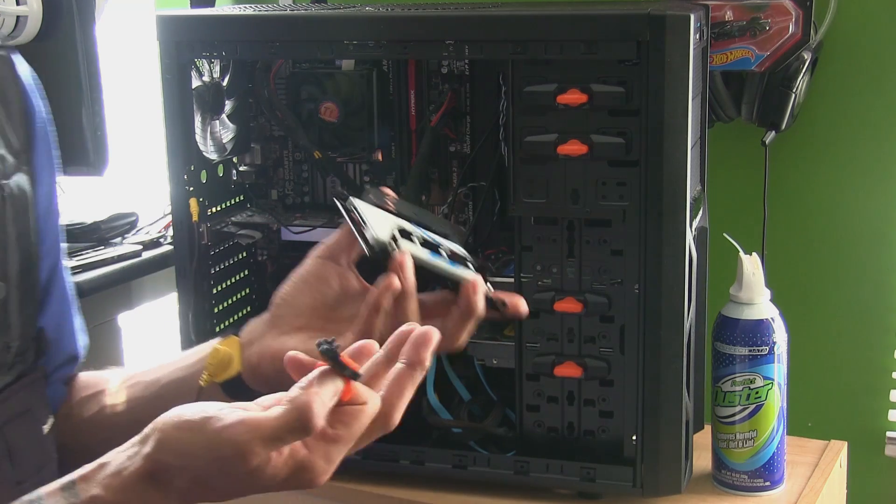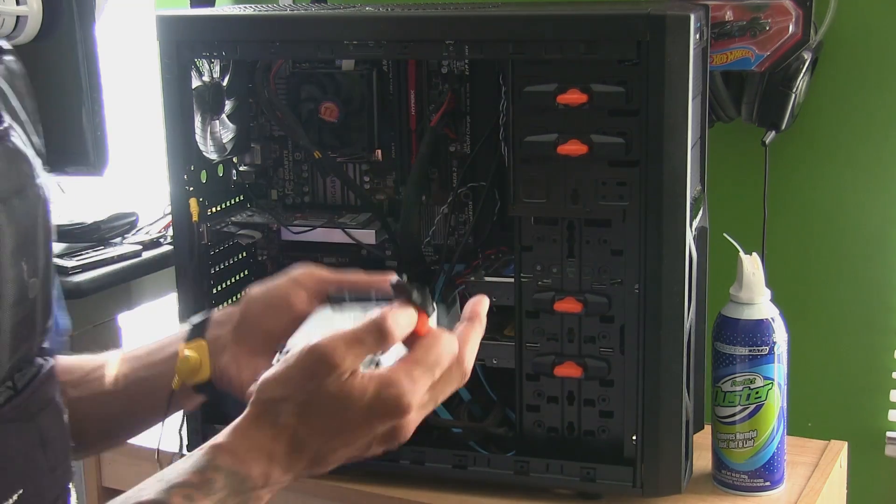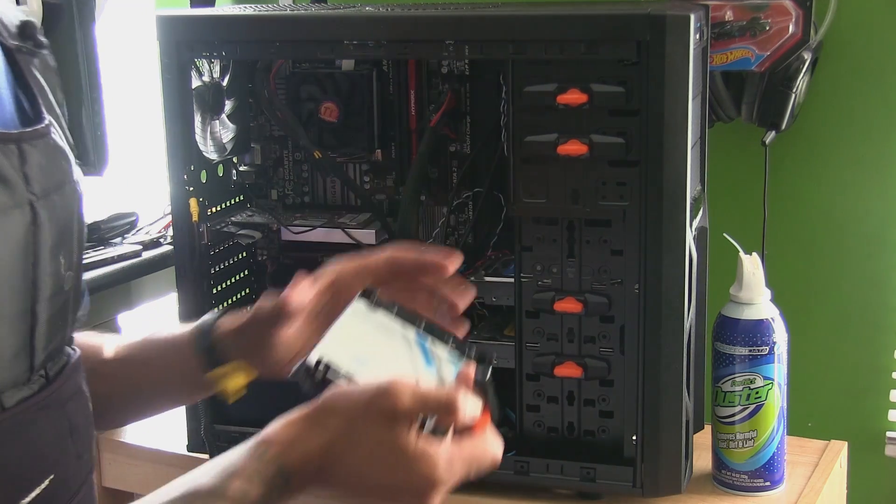This is the power connector and this is the SATA. It kind of sucks that you pay so much money for these solid state drives and they don't come with a cable. So make sure you pick up a cable, or if you have extra ones, don't throw them away.